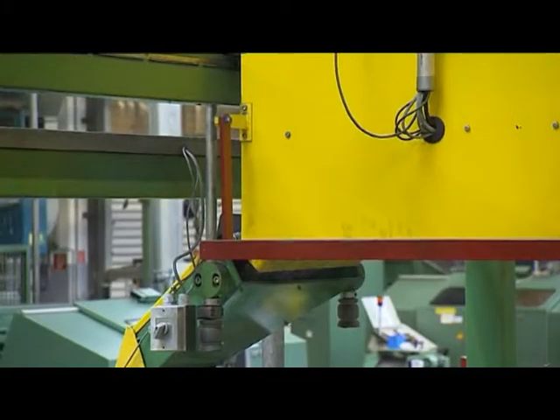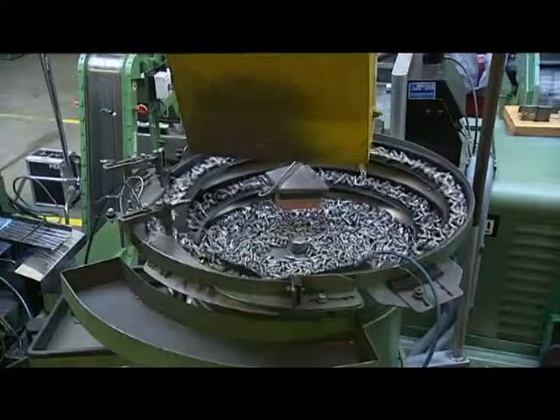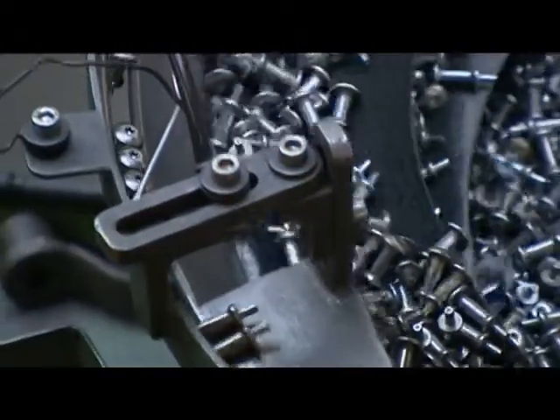With the aid of the so-called vibration spiral conveyor, the parts are sped into the right position for the next step: the thread rolling.